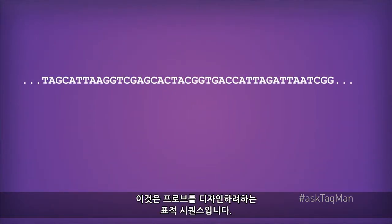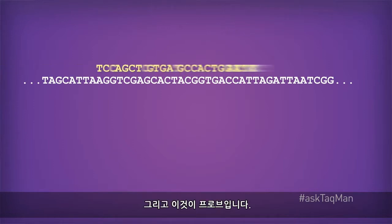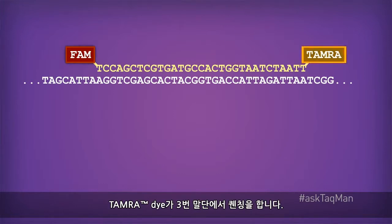Here's an example of a target sequence to which I want to design a probe. And here's the probe. Notice the FAM reporter on the 5' end, and of course TAMRA doing the quenching on the 3' end.